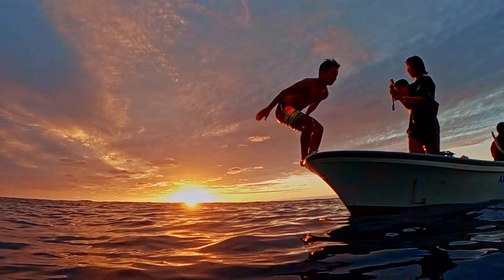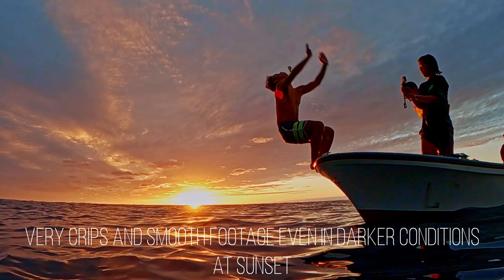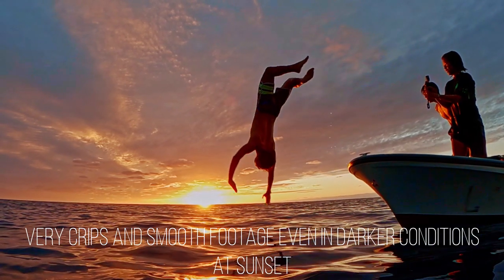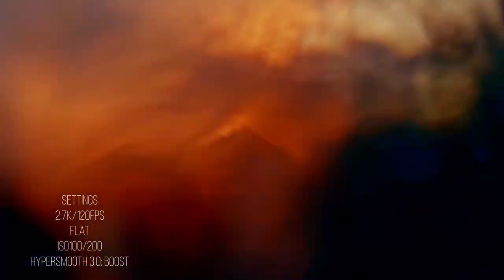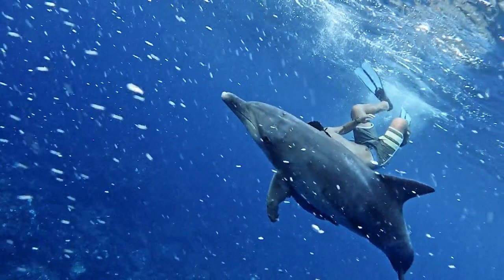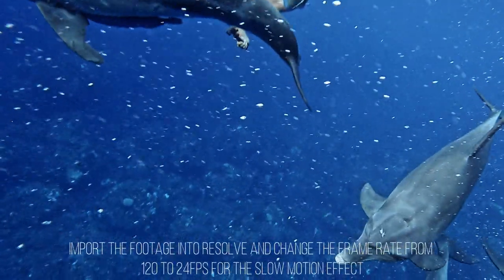I also tried out the slow motion with the new Hero 9 and I loved how the clips came out — it looks super smooth and crisp. This clip I shot in 2.7K resolution at 120 frames. Again in this clip I was using the new stabilization, and you can see that even though I was kicking, trying to stay at the surface and filming at the same time, the clip looks really smooth and stable.